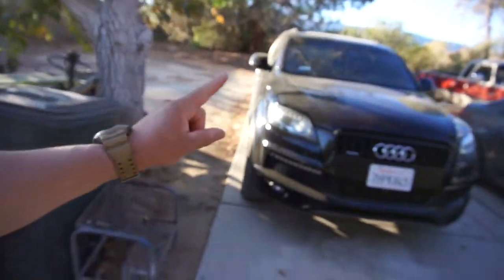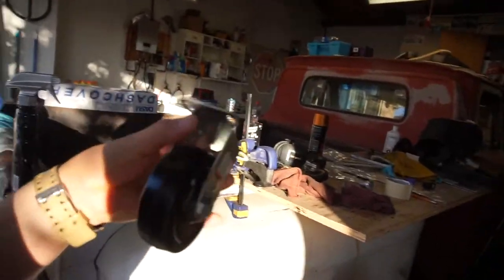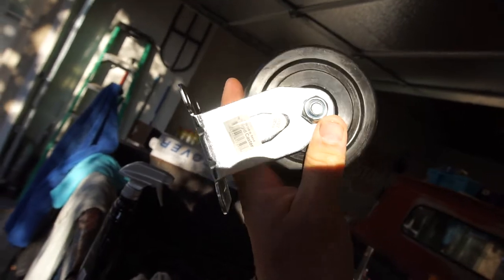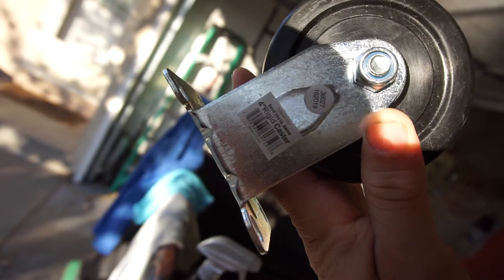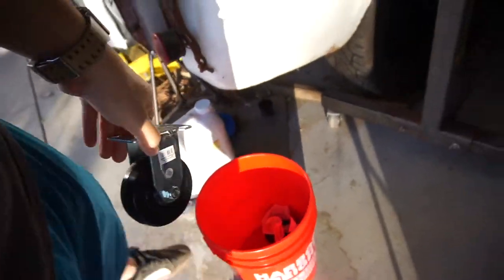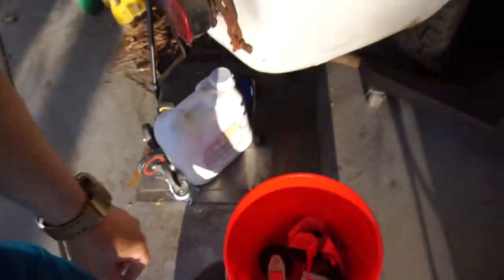Today I gotta wash that thing, check the oil in it. I did go to Harbor Freight and picked up some bright four-inch rigid casters, 330-pound rated. I'm gonna mount these on the tank.